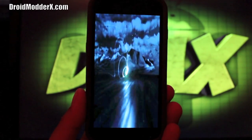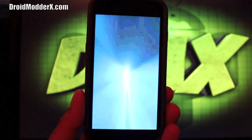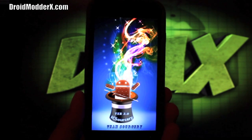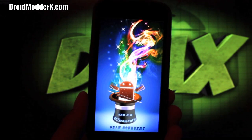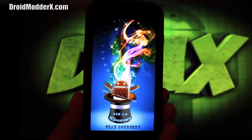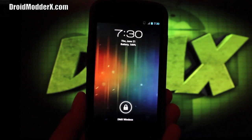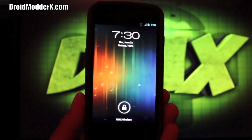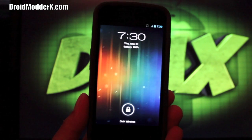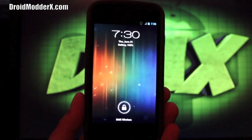What's up guys, welcome to the DMX show. I'm your host Shane and today I'm very excited to bring you the latest version of IcySorcery for the Galaxy Nexus. One of my favorite developers of all time, Dev Vortex — you Droid X guys know him from his Vortex ROMs on the Droid X. They were some of the most stable, fastest, and least battery-consuming ROMs for the Droid X, and I really grew to love his work.